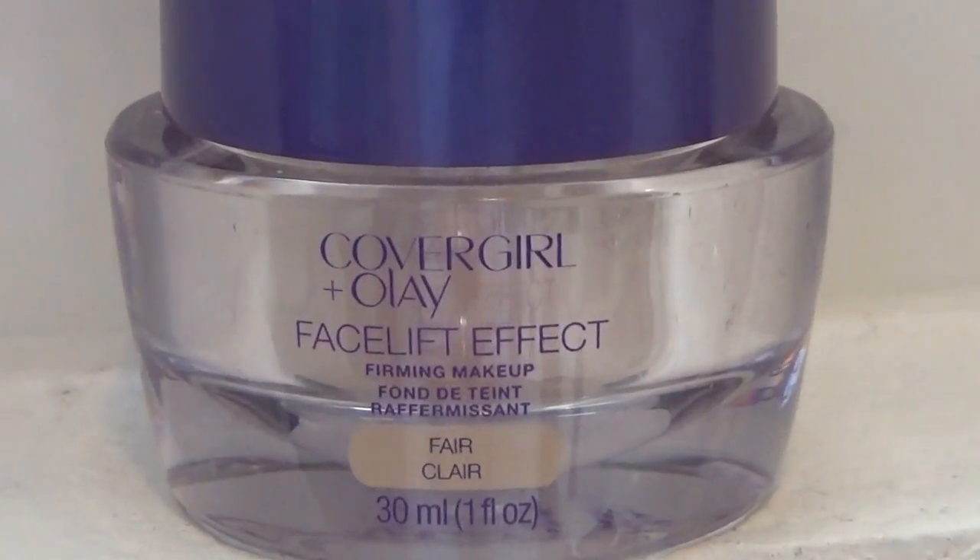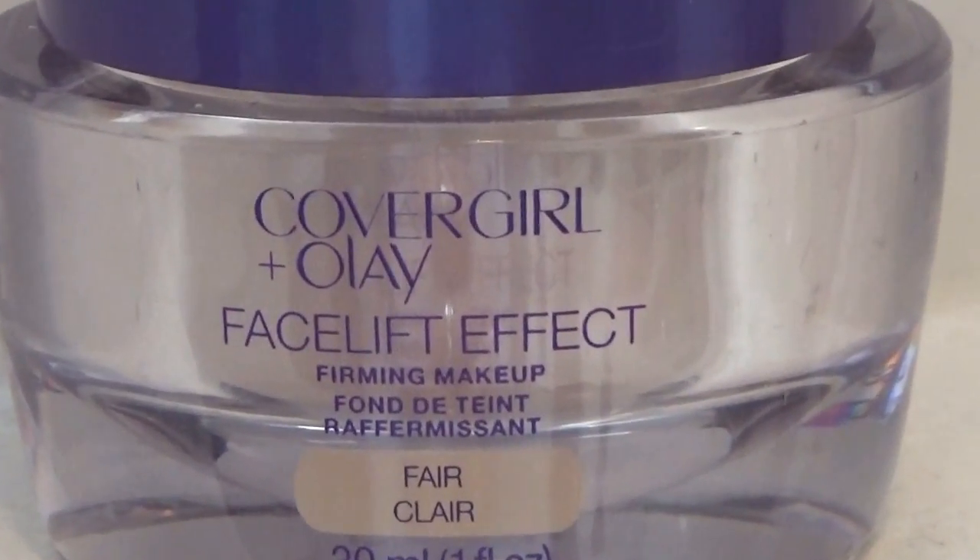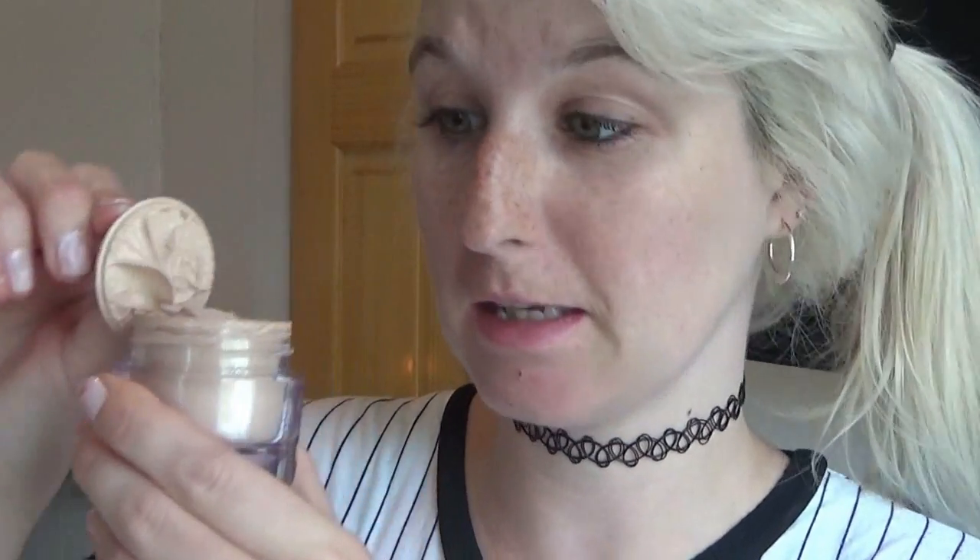Continue watching and I hope you enjoy the video. First, I'm going to use the CoverGirl Olay Facelift Effect Firming Makeup, and this is in the color Fair. This is a brand new one so I haven't used it yet. I'm just going to take the product right from the top and dab it on my face.